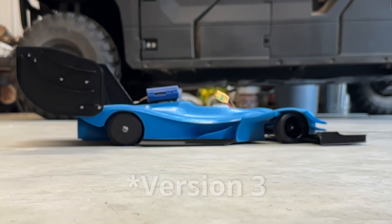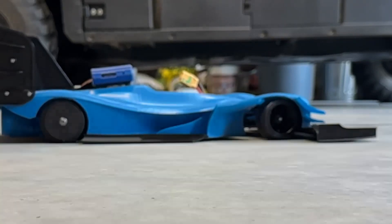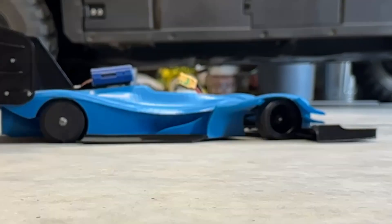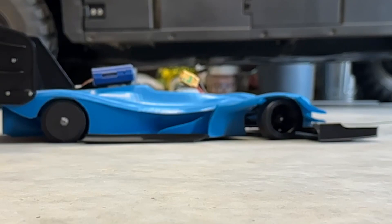The solution for version 2 will be to raise the front wing even further to decrease aero sensitivity and stop impacting the front wing into the ground. In addition, I will shrink the rear wing to try to balance the chassis better. Right now there is far more rear downforce than the suspension can handle, and it's causing a lot of lifting on the front end when going over bumps. Hopefully these changes will help make performance more predictable.